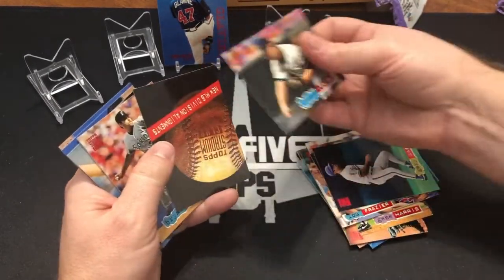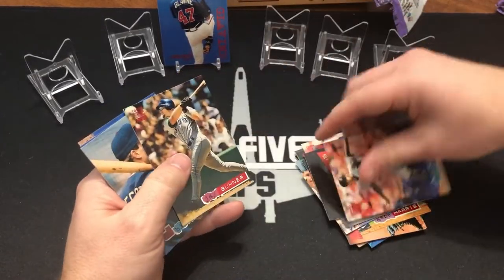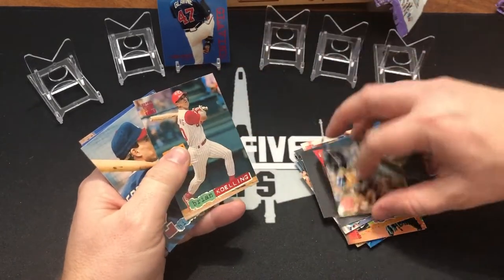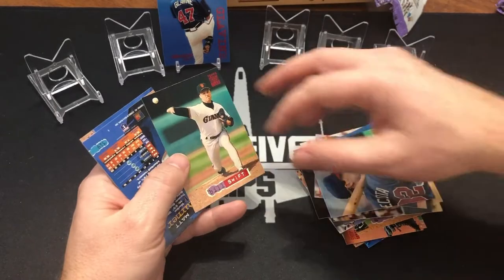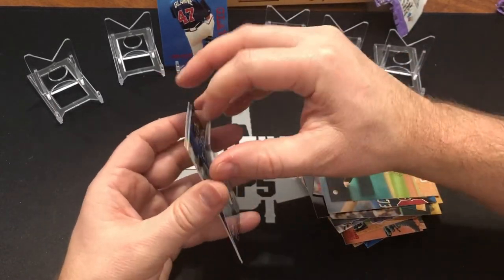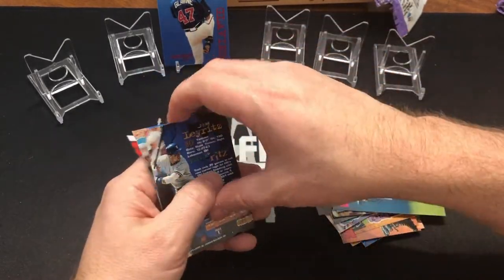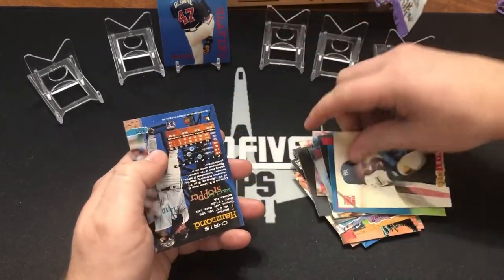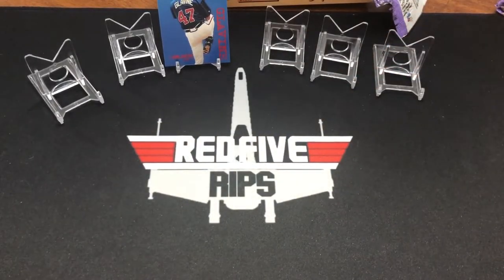You're also looking for the Bowman preview cards and the first day issue and the dugout dirt. Well, I haven't gotten any yet. So that means that's probably good for you, because that means you will pull them hopefully. I would rather you pull them than me, because these are your cards. All right, you want to give it a go? Sure thing.